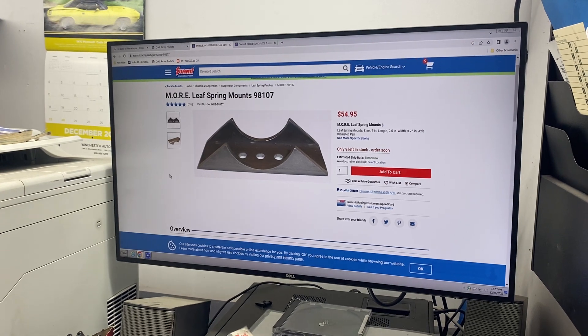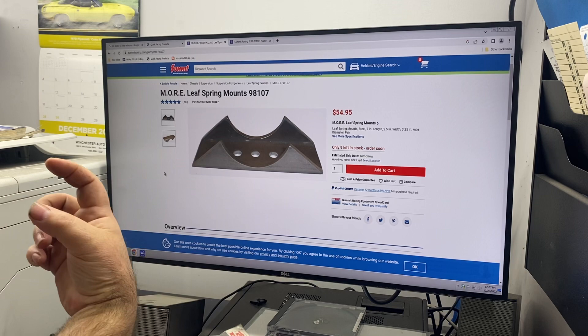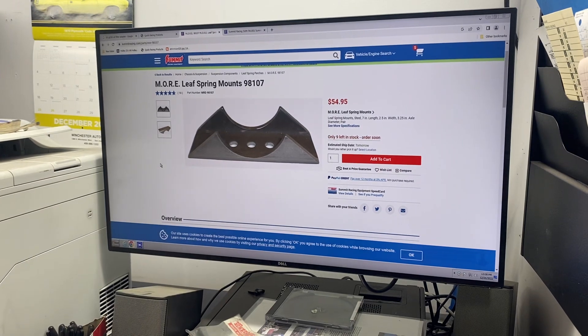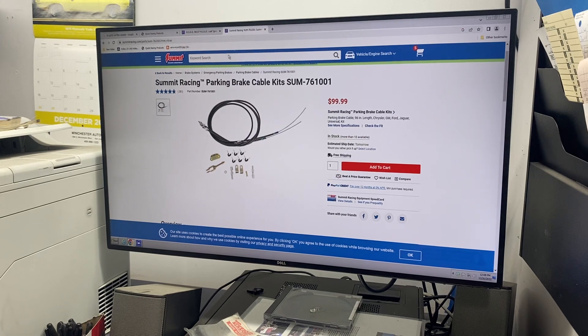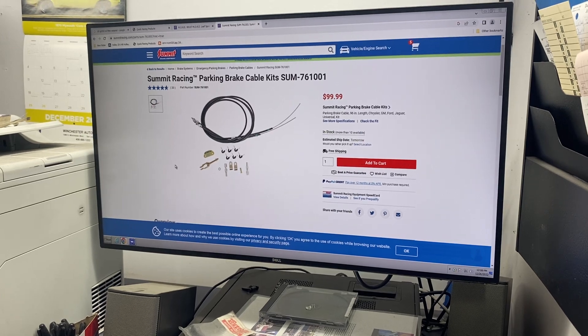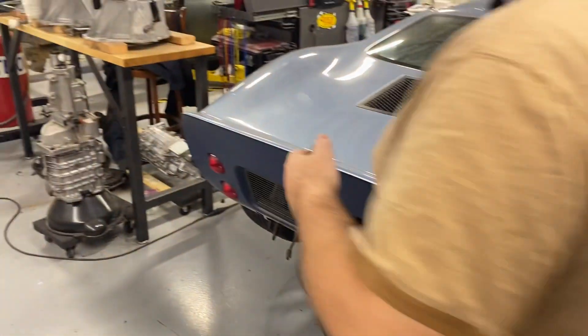The only thing you'll have to do — when we get back to the rear end — because of the Cal Tracks, they have a binding clamp. You need to cut about a half inch off one end. For guys that are going to ask about e-brakes: if you take out the stock e-brake mechanisms, you run the universal kit out of Summit for e-brakes.